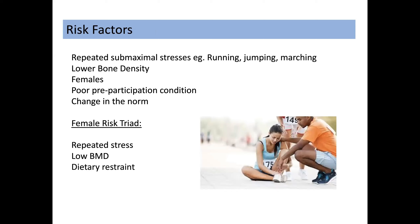The risk factors include repeated sub-maximal stresses from any athletic or military activity such as running, jumping, or marching. They can occur in those with lower bone density, and females are at particular risk. When considering sporting injuries, you have to look for any change from normal activity — a change in training regime, whether certain mileages or terrains have been included, through to a change in training shoes or footwear used during that sporting activity.